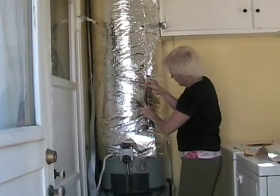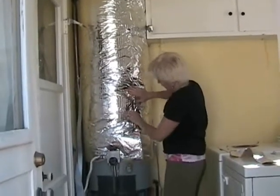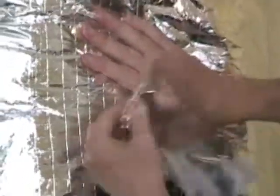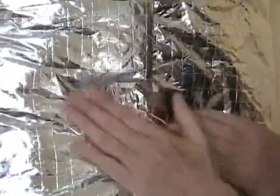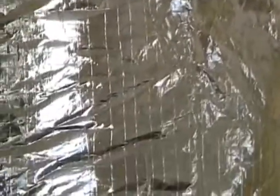It kind of splits in half. What Stacy is doing here is she's folding the edge over, and what we want to do is not have any of the fiberglass exposed — you don't want to be breathing that. By folding it over and then putting the tape on, you can see that there is no exposed fiberglass.